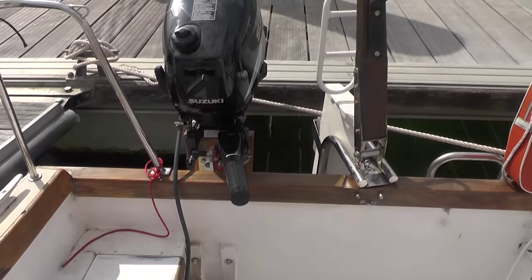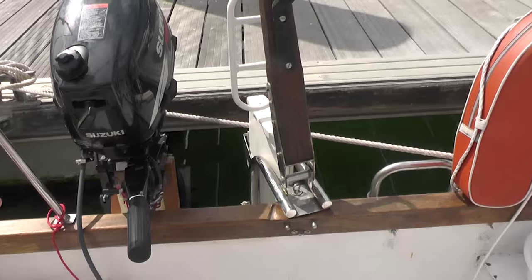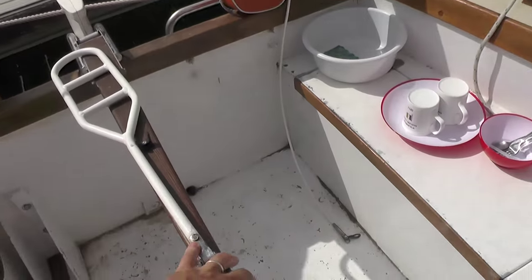At the rear the outboard is fitted to a lifting support, which works well, lifting it just high enough to clear the stern wave when sailing but deep enough when down to fully immerse the outboard leg and the propeller. The rudder tiller folds out of the way as you can see.